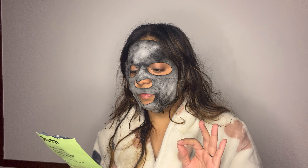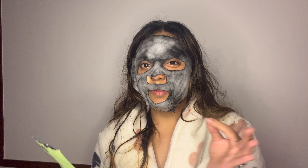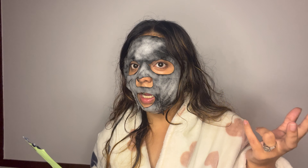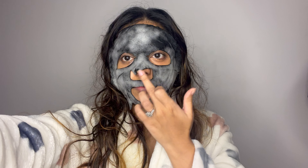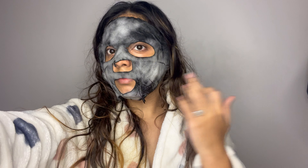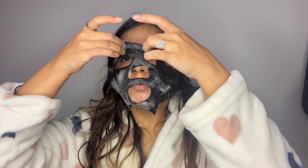It's already been 5-7 minutes for me and this is how it looks. I feel like the foaming has increased a little from the start. I intentionally left the places around my nose and lip area a little away from the mask — I did not want it to get bubbly. Once you remove the mask, the face does feel a little sticky, I guess because of the foam. I did wash my face once after removing the mask.